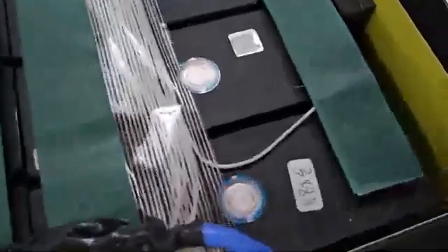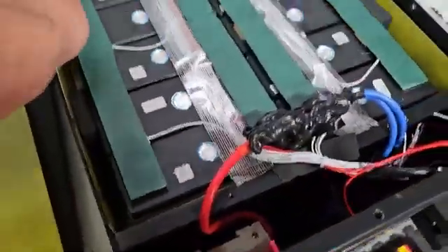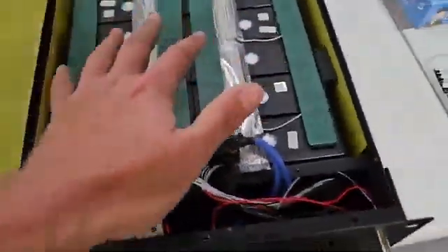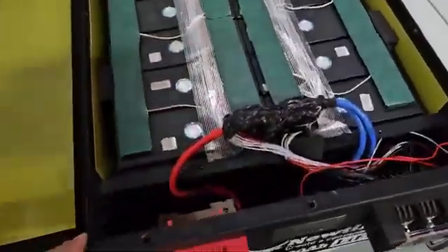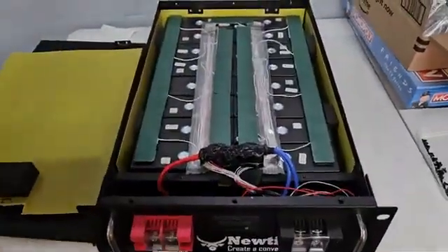It'll work. Looks like. You can tell they're not EVE cells — they got rid of the QR codes. So these are grade B cells or used cells. We'll have to do a capacity test. I'll put that in the next video on the proper YouTube channel with the proper camera and on my phone. But the quality of this battery sucks. It sucks. But I think it'll work, as long as the capacity comes out anywhere near good.